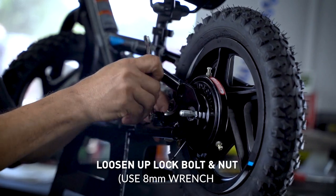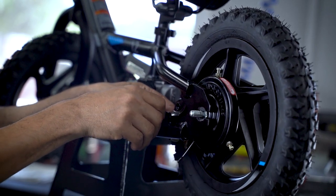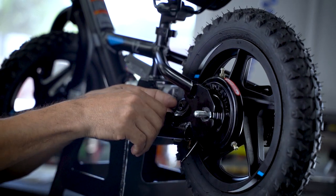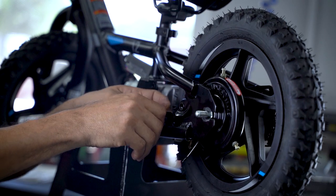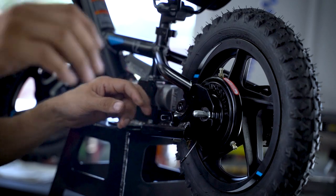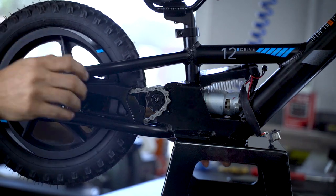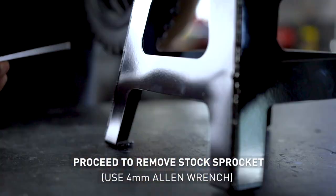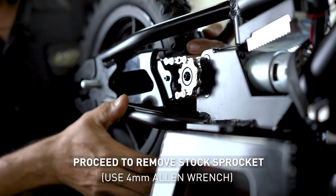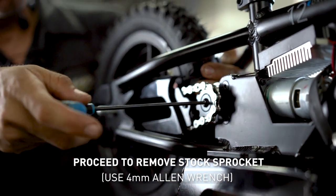Take that out. Using a 4mm Allen wrench, take the wheel, pull back, put some tension on the chain and pull the wheel up against you so you can break the bolt loose.